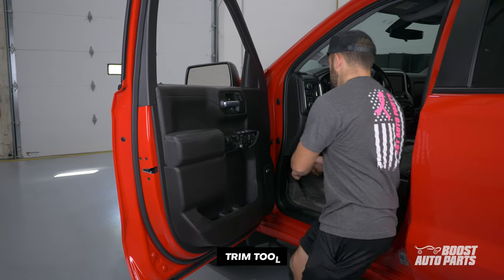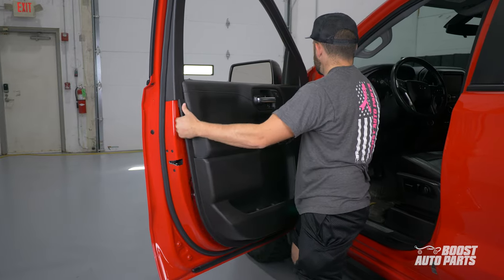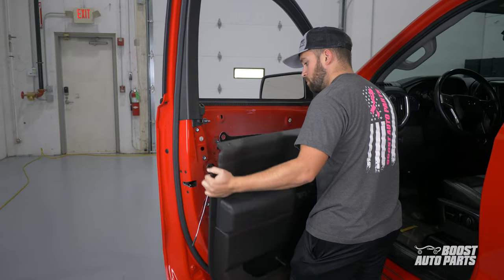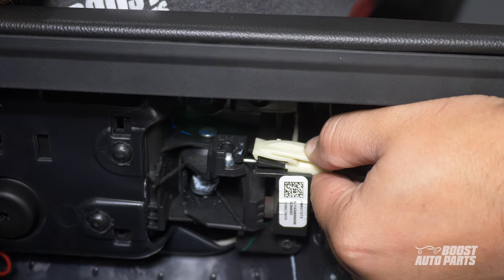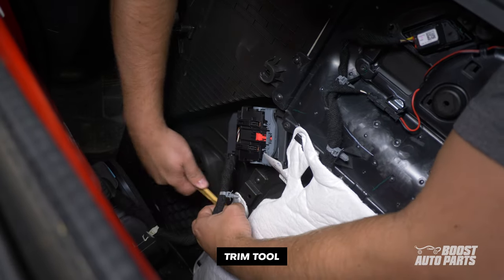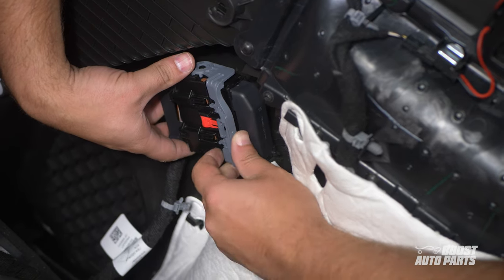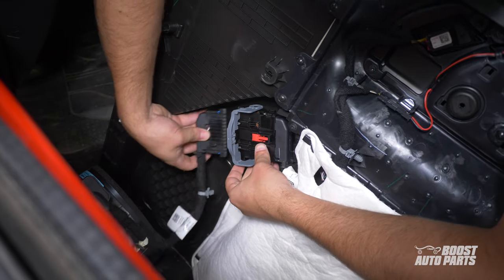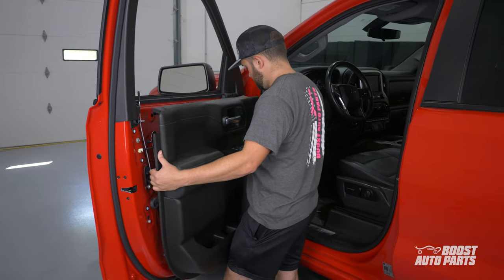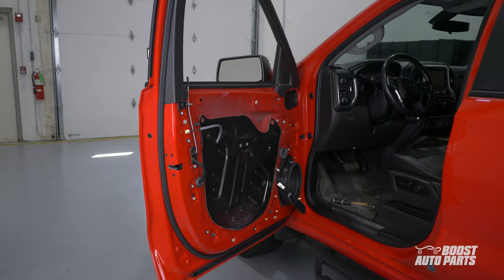Then, with the help of a trim tool, pry out on the door panel. Pay close attention to the door lock tab in the process so you don't damage it. Go ahead and disconnect the door release cable. Then pry to release the plastic tab and remove the door connector by pulling down on the red tab, followed by pulling up on the gray tab. This will allow you to swing open the gray latch, which frees up the connector to be disconnected. You can now move the door panel out of the way and set it aside. Repeat the steps on the passenger side.